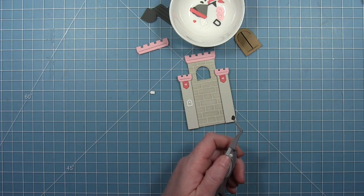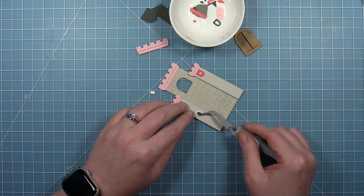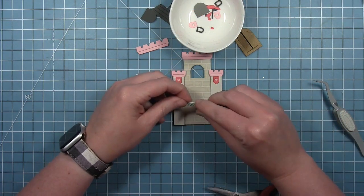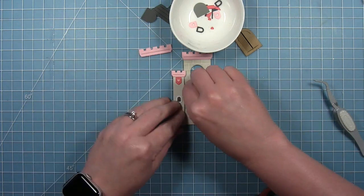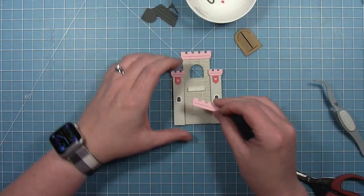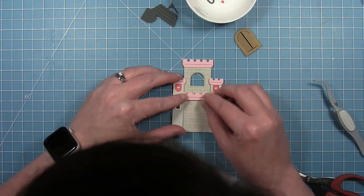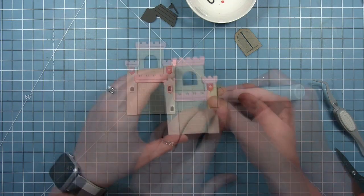This die set also has a piece that will cut out a piece that fits right behind that frame, so you can layer a piece behind if you don't want to do the inlay technique. For this piece that goes across the front — on this particular castle I'm not using that square, so you can do it either way. But I'm going to pop up this little piece on the top with some foam so it has some dimension, and it matches up with the towers on the side and it's just going to overlap those towers.